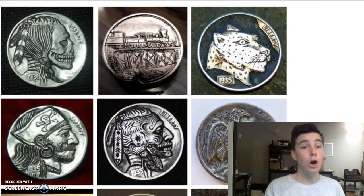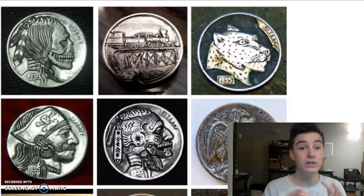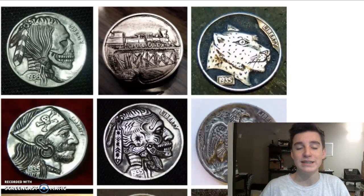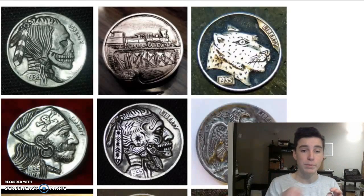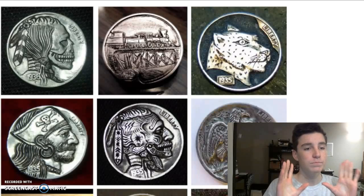So what we have here are some carved hobo nickels. These ones are actually done more recently. Buffalo nickels are made out of really soft material compared to most coins. Hobo nickels are basically just nickels — coins in general — that are modified like this, where people carve pictures on them. The ones done in the earlier years, like the 30s and before, are worth the most money because those are the first ones that were made.